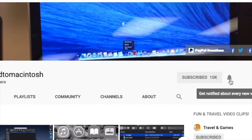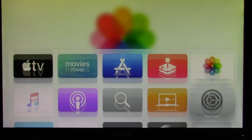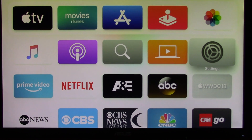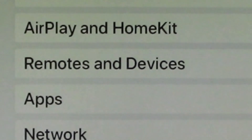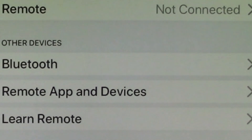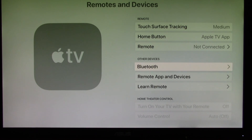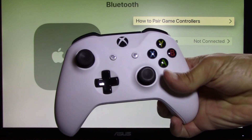Subscribe and stay informed. Addicted to Macintosh. I will show you how to use an Xbox One wireless controller with Apple TV. First, make sure Apple TV is updated to tvOS 13. Next, go to Settings. At Settings, scroll down to Remotes and Devices. At Remotes and Devices, go to Bluetooth.